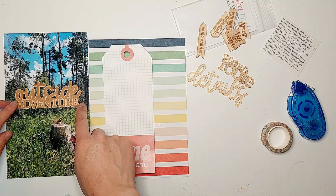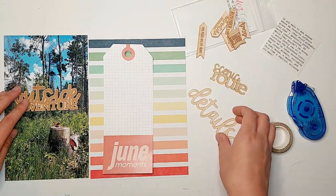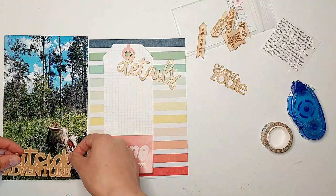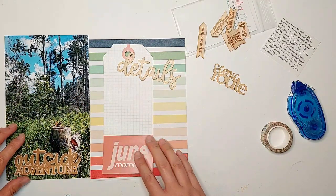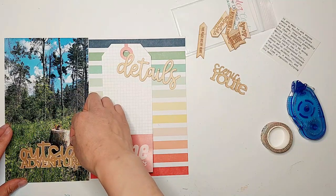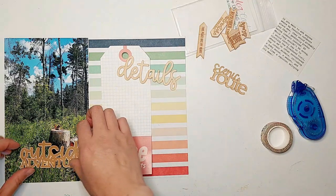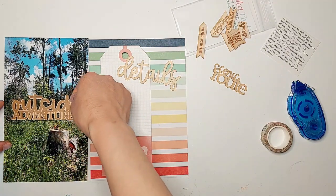I'm starting off with the wood veneer piece that says 'Outside Adventure' and I'm just putting that in the middle of my photo right above where the grass is. I did debate about putting it on the bottom of my photo instead, but I thought it would make the bottom of the page a bit too heavy, especially with the text on the bottom of the tag that says 'June Moments.'